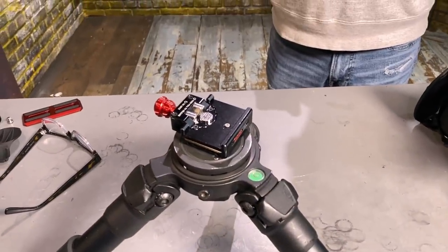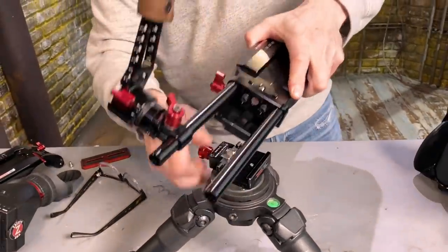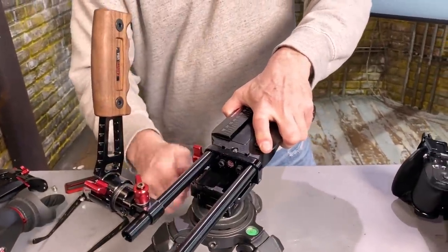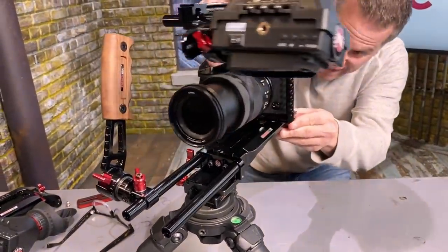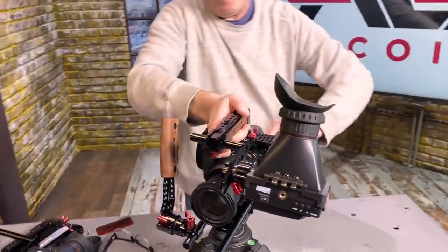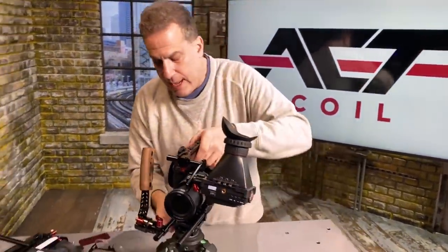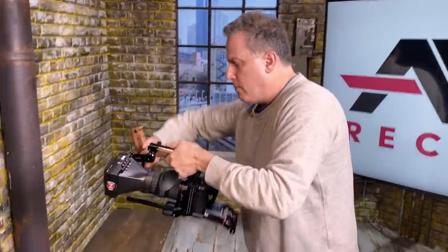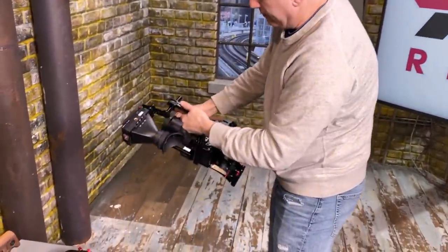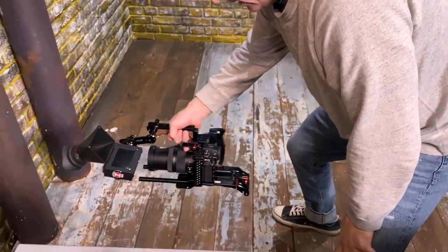Now we're going to show low mode in a different way. You happen to be where your VCT was mounted to the camera cage. That's locked in. Now I can remove this — I'm on my shoulder. If I want to do shoulder shooting, let's say I want to do low mode shooting, I put the handle back like that and I'm doing low mode shooting again.